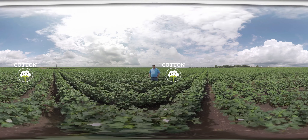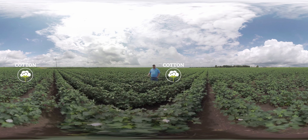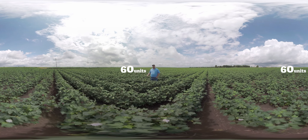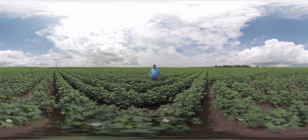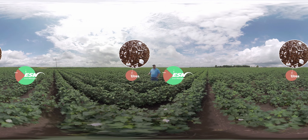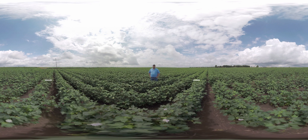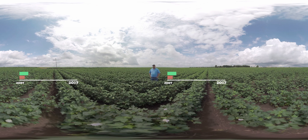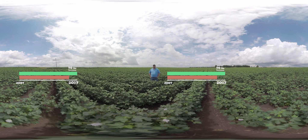We have two trials today. The first is a rate comparison looking at a zero treated check compared to 30, 60, 90, 120, and 150 units of nitrogen from two different sources: 100% urea and 75% ESN with 25% urea. We've been conducting these types of trials across the cotton belt for about 10 years now. When we average all those trials together, we're seeing about a 70-pound lint yield increase when using ESN compared to the grower standard practice.